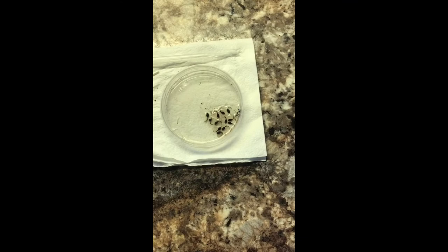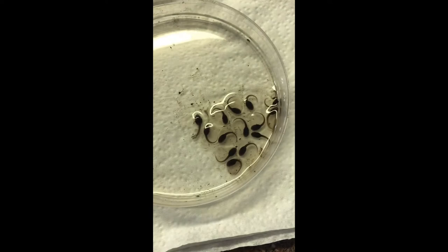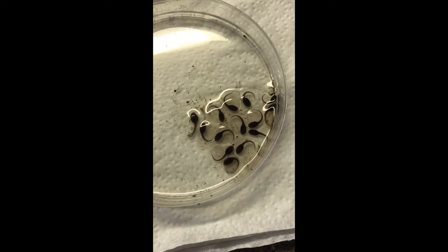Here's an update on clutch number two. It's probably been a couple weeks now and they're moving along pretty well. This is the point where you want to start having your next stage ready to go, because as soon as they pretty much straighten up completely, they will start to wiggle their way out and break out of their egg sacs, out of the gel.